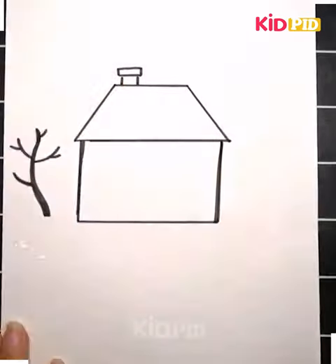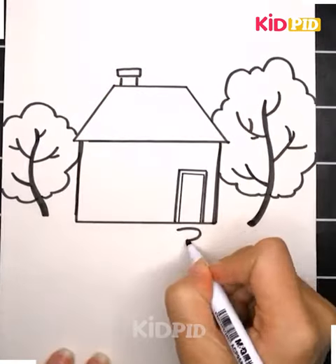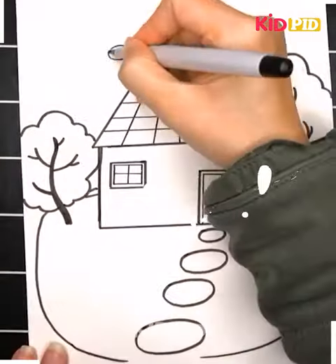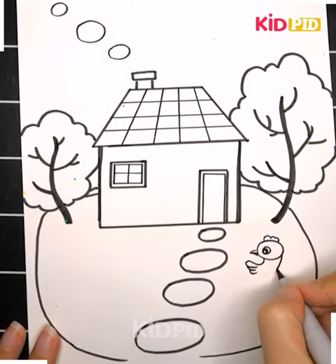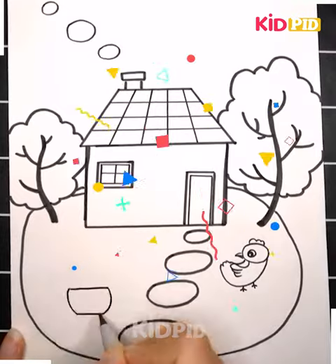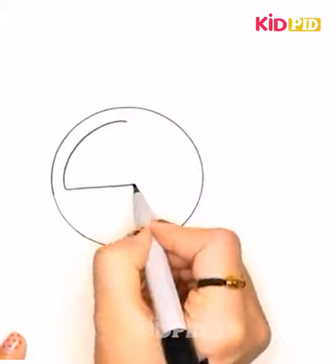You can see a beautiful house surrounded by green trees. We are also showing the garden, and smoke is coming out of the chimney. Have a look — you can draw it very well and color it with your favorite colors.